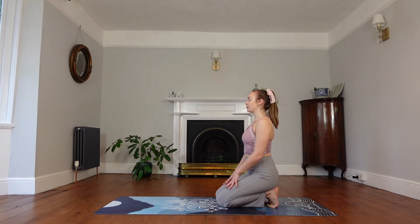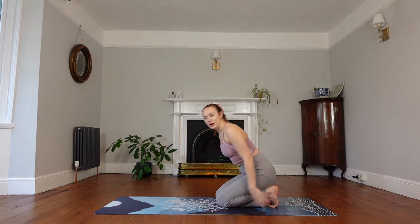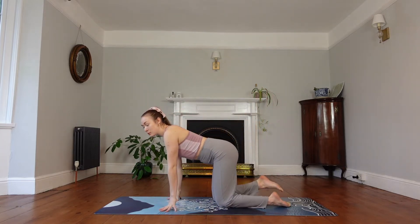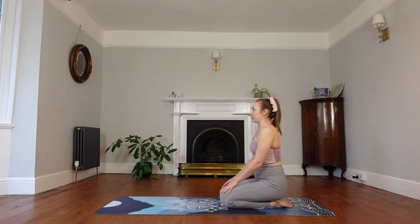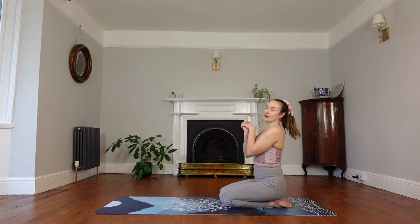We'll bring our hands interlaced. Actually, to begin we'll untuck our toes because they will be pretty stretched out. We'll tap out our toes, sit back onto our heels, interlace our hands, and do some wrist circles here — circle them one way and then the other way.